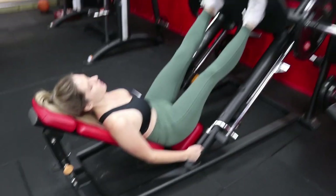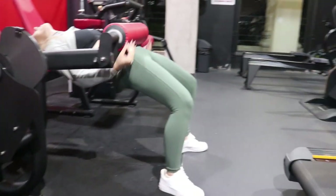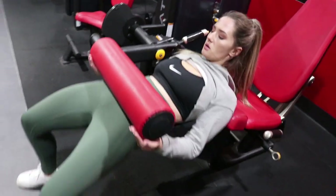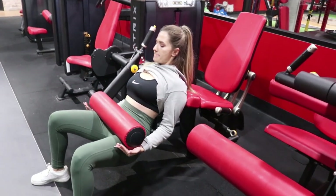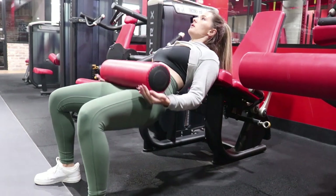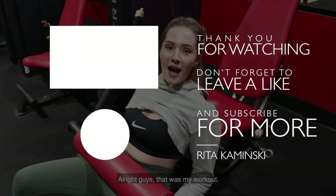I have branded this as the 'gym shark hip thrust' because I only found it on Nikki Blackketter, Whitney Simmons, and Robin Gallant — I think they have really popularized this type of hip thrust. It actually helps your form so much, and I can even go as far as to say I might like it better than your traditional hip thrust. It assists with a higher and more weighted thrust, it regulates your form, and makes you do a heavier sort of lift. Definitely recommend the gym shark hip thrust.